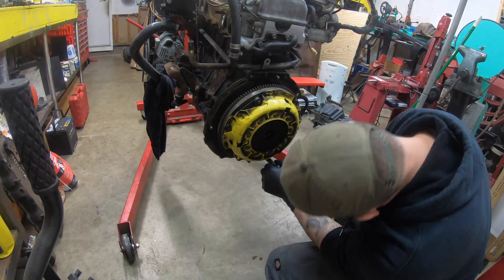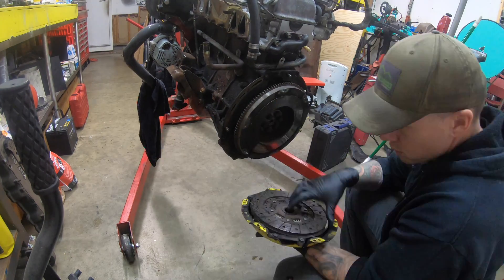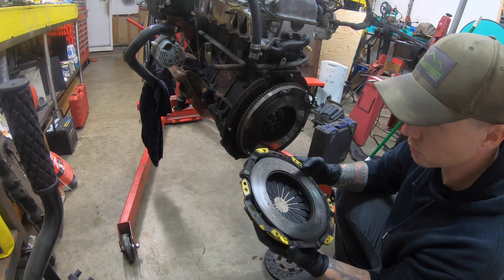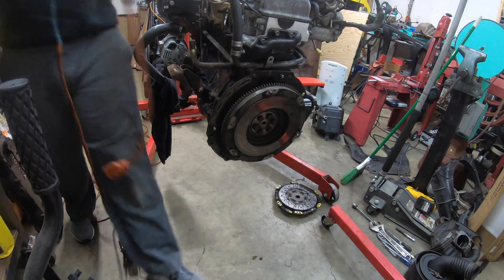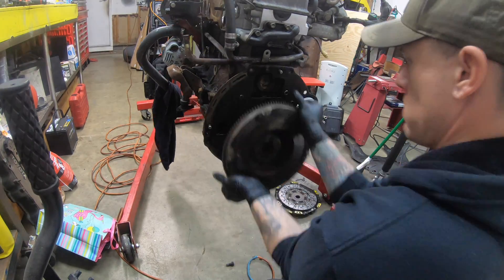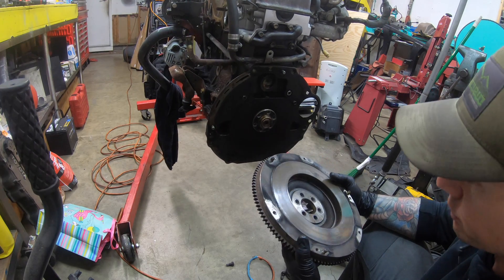There are six bolts to remove the clutch pressure plate, and then we can inspect the pressure plate and clutch disc. This pressure plate had hot spots all over it. The clutch disc looked all right, but we're going to order a new clutch assembly anyway. Six more bolts for the flywheel — impact gets them off real quick. It looks okay, there is one big hot spot, but these flywheels are so cheap I'm just going to order another one.